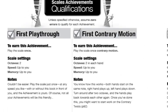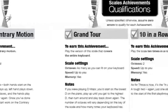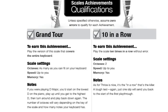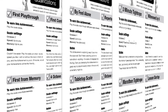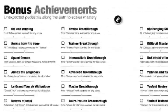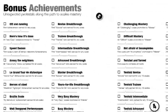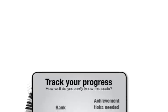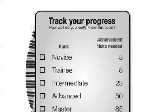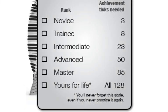No two of these achievements are exactly the same. Some are easy enough to complete within 30 seconds of having seen the scale for the very first time. Others will challenge students who've been playing the scale for years. Students can tackle the achievements in any order they like, and they can keep on attempting achievements until they succeed. The whole thing is modeled on a similar system built into many computer games. The promise is that if you complete all the listed achievements for any scale, you'll know that scale for life.